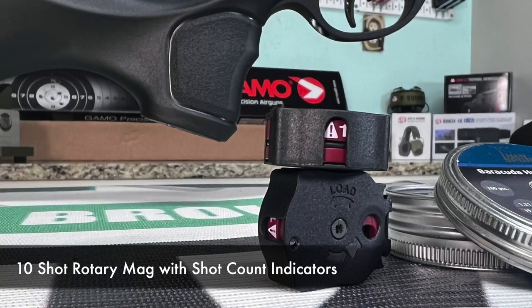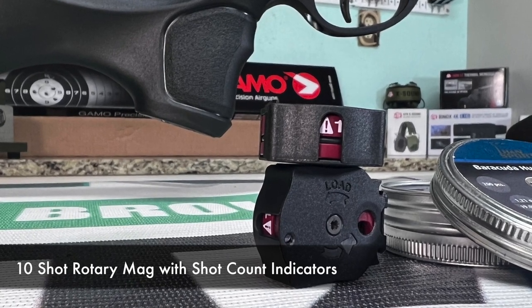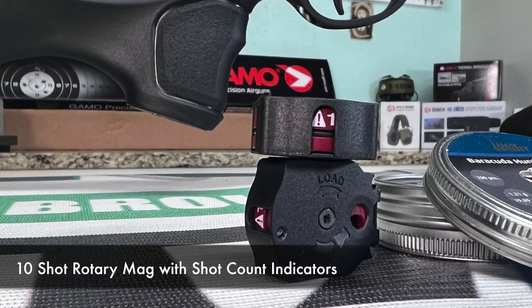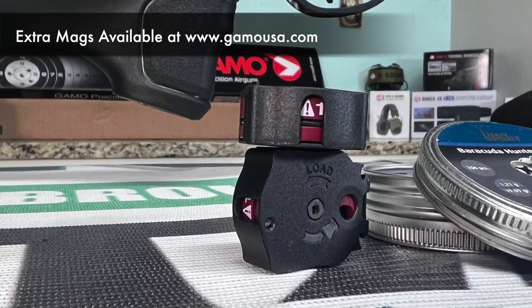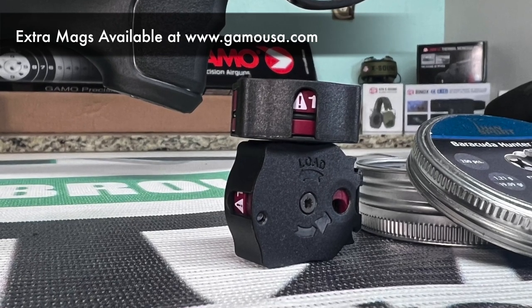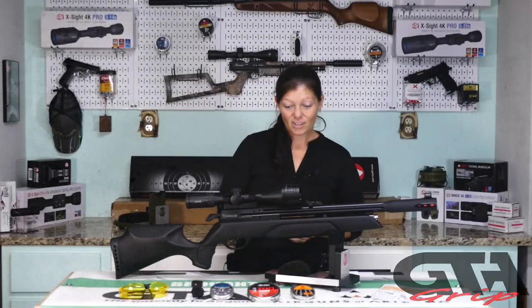Gamo includes one 10-shot mag with this, and it has a window indicating how many shots you have left, as well as a white dot indicator to tell you when you're out — one you can see better from the shooting position. Also, if you have a Gamo Swarm Gen-1, those mags are compatible with this.